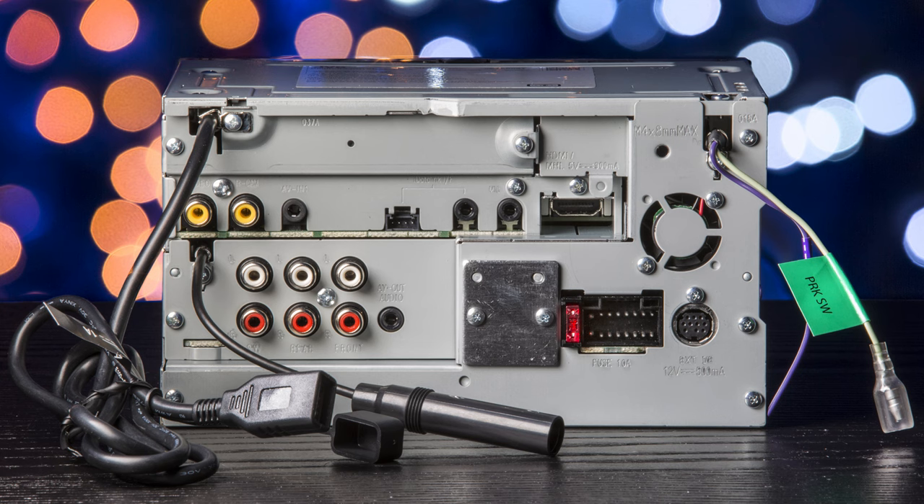The connections in the back include the wiring harness, Sirius XM tuner, iDataLink Maestro, Bluetooth microphone, HDMI, iPod AV, video output, backup camera, three sets of 4-volt RCA preamp outputs for front, rear, and subwoofer, AM-FM tuner, and USB extension.